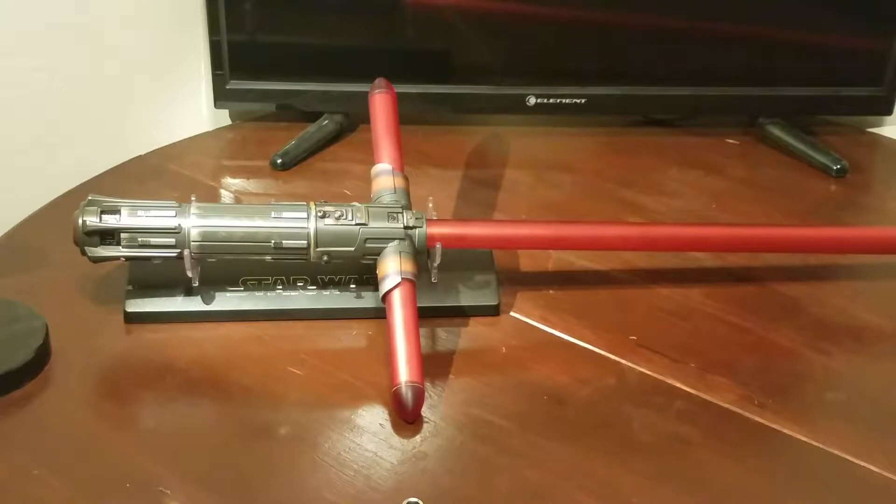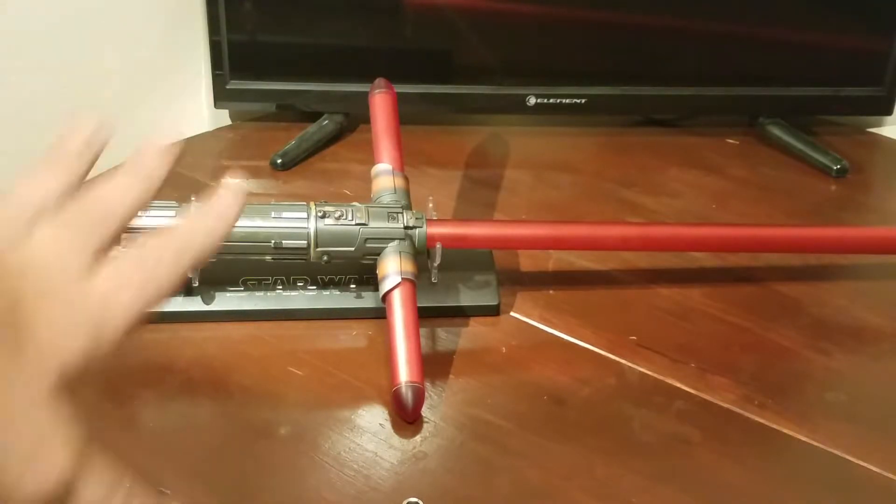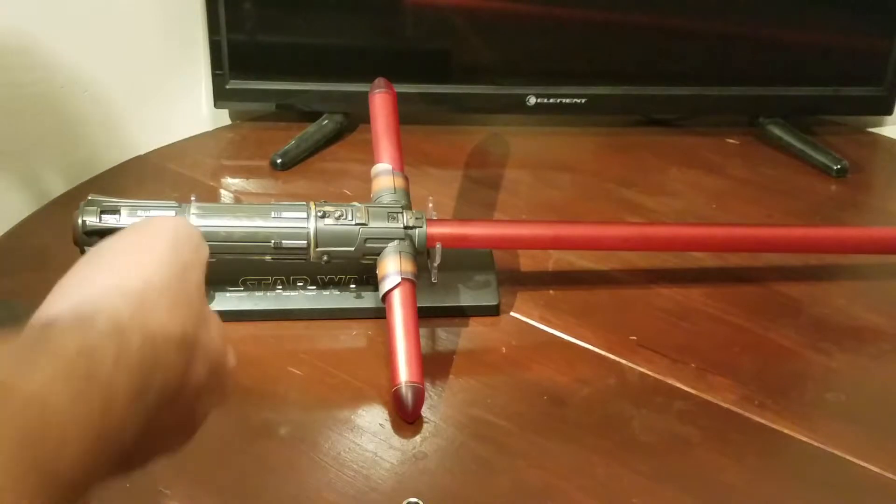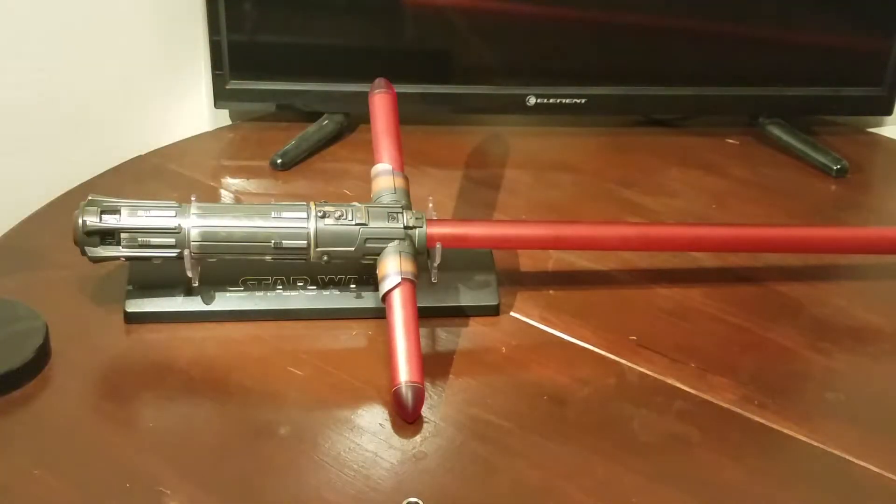Let's go ahead and open it up. What I did mainly to make this saber unique and unlike any other that I've seen is it's got a full 3D printed crystal reveal chassis on a Black Series FX saber. This is also going to serve as Jason's instructional video, so it's going to be a little bit long-winded, but this is all information for Jason.